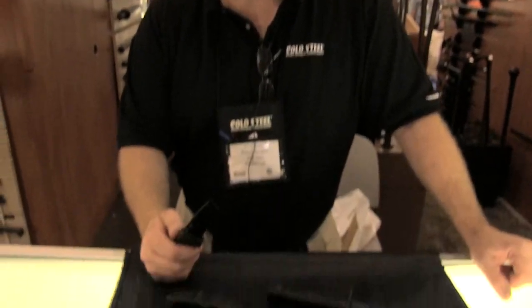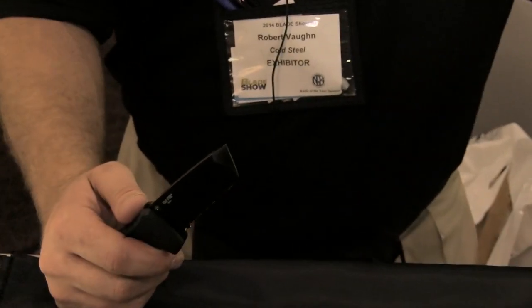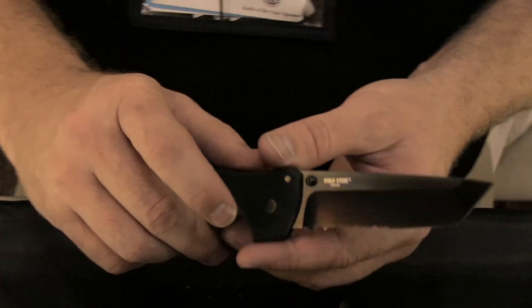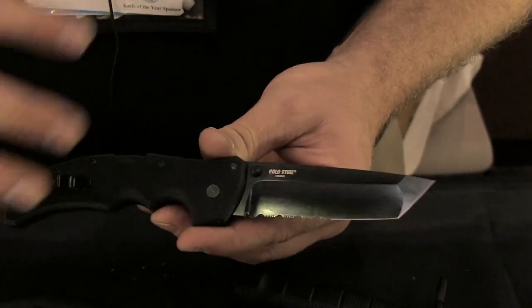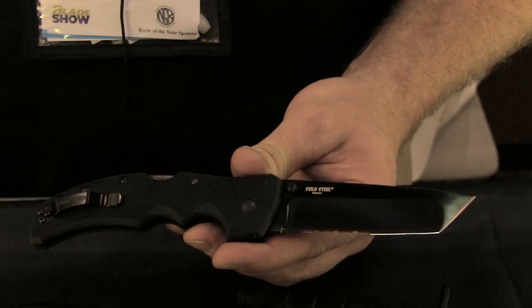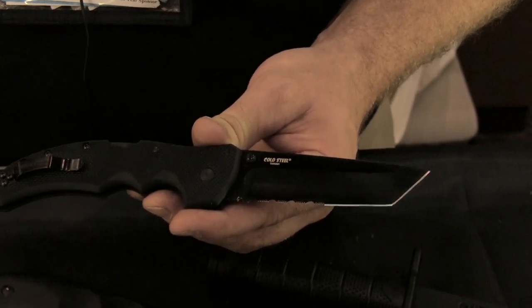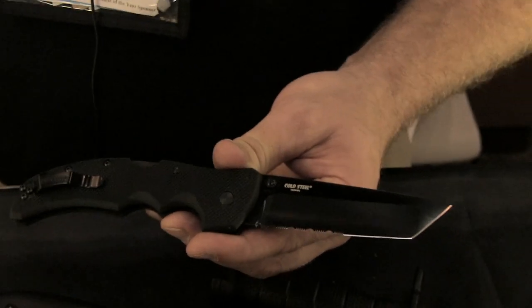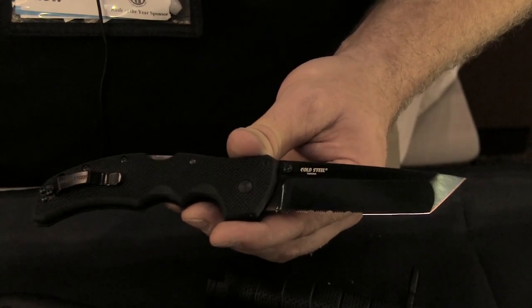This is a Recon 1 that we have, and we brought this out in XHP steel with the diamond-like coating. It's one of the knives we've already shown and everybody's familiar with, but it's just got an unbelievably stout blade in it now — it's one of the super steels out there. It's got the diamond-like coating on it, and we're showing it here for the first time, and we're selling them right here at the show.